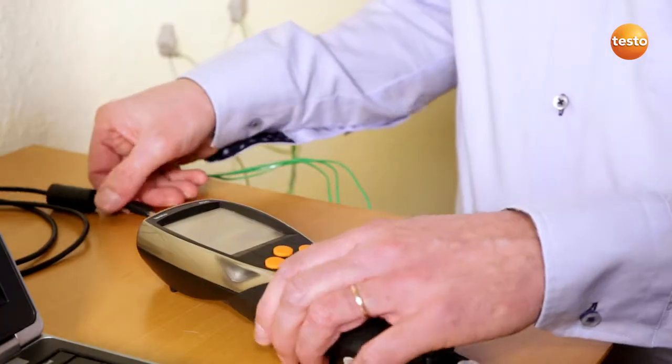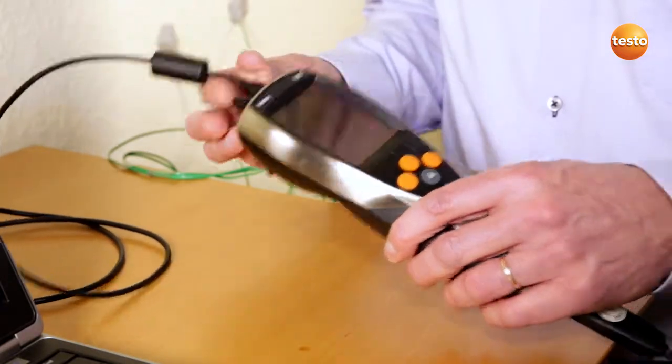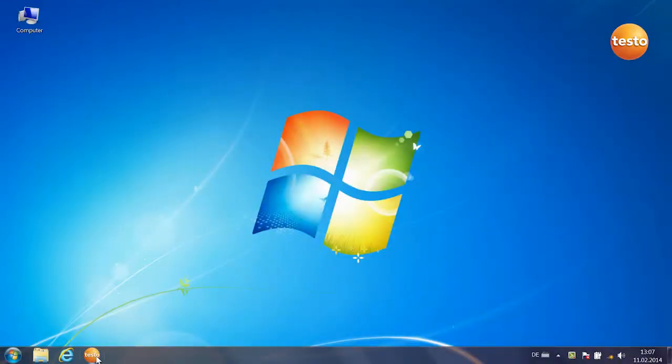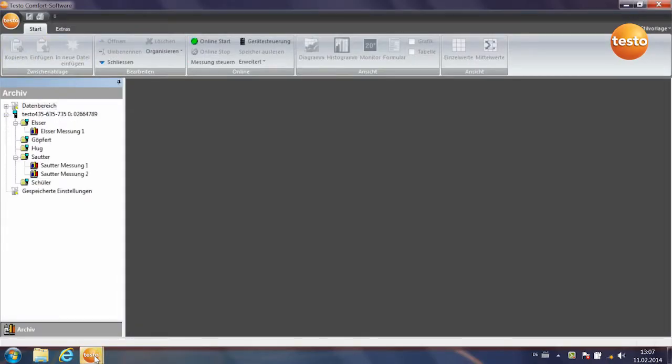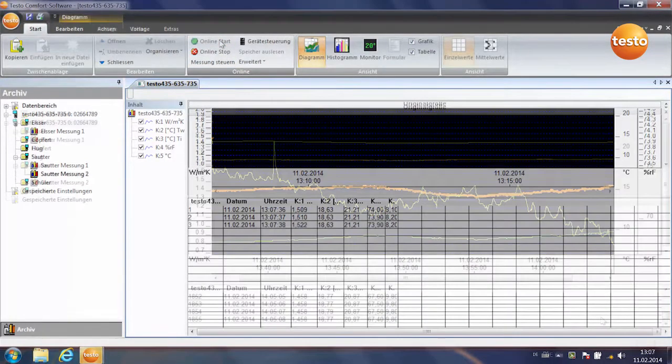I now connect the measuring instrument to the computer by USB. I then start the software. The instrument is recognized and the measurement begins. The measurement has been running for about an hour. Here we can see the last 20 minutes and you can see the curve of the U-value approaching a final value.